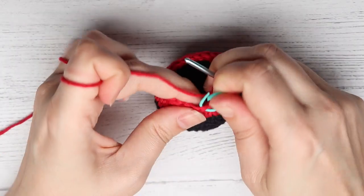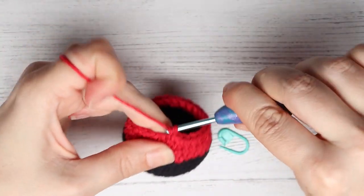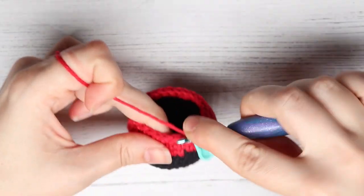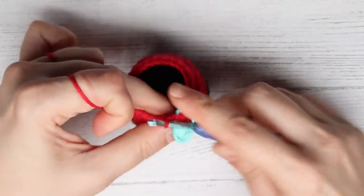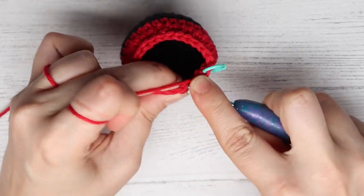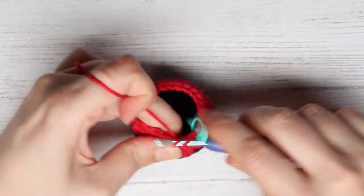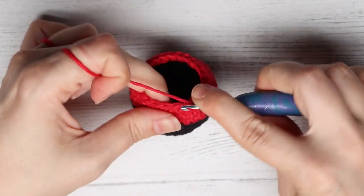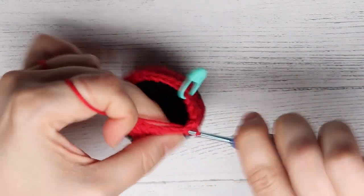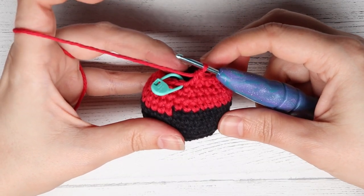For round 13 we are going to do a single crochet into each of the first two stitches — so that's one, that's two — and then you are going to do an invisible decrease, taking the next two stitches and making them into one. You are going to just repeat that around: single crochet, single crochet, and then an invisible decrease all the way around for round 13. At the end of round 13 you will have 18 stitches.